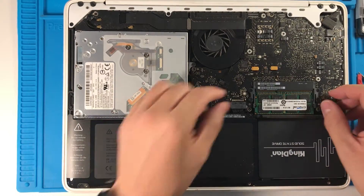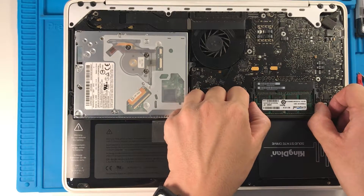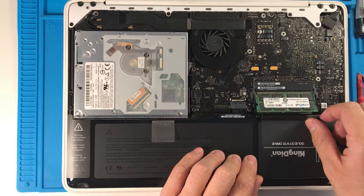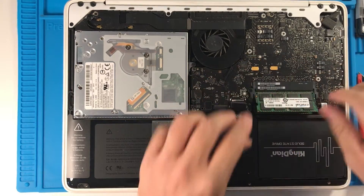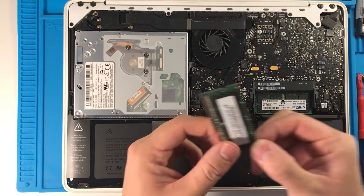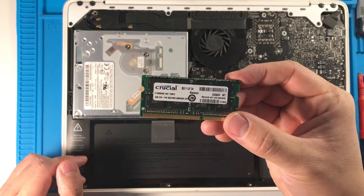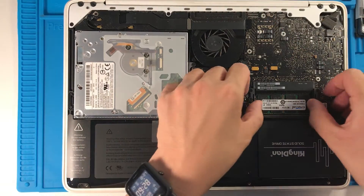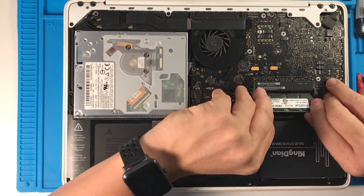Next stage is the RAM. To remove the RAM we just pull these two clips on the side. This is a two gigabyte Crucial stick. I'm going to pull the last one out too.